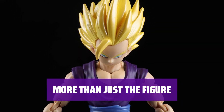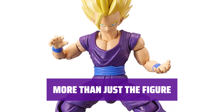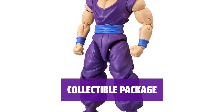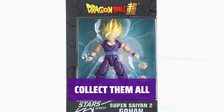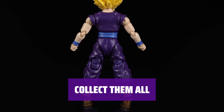Every figure comes with character-specific accessories and two sets of interchangeable hands, perfect for different poses, battles, and staged scenes. Anime-inspired packaging looks as good on your shelf as the figures do in your hands. With over 70 characters to choose from in the Dragon Stars line, there are endless amounts of fight scenes to recreate and power-ups to achieve, with more figures added every year.